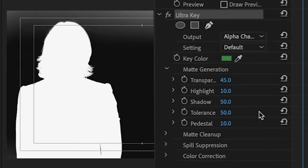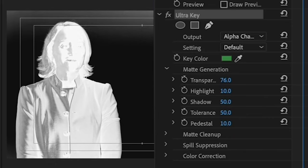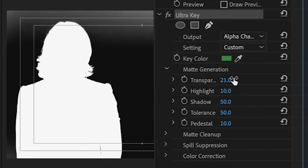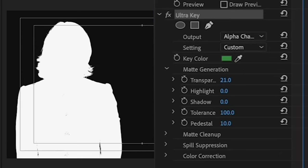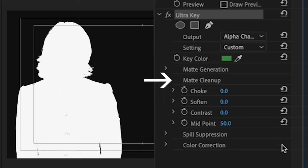Then you can adjust the values below this to get rid of all the green in your shot. First, click on Output and select Alpha Channel so that everything that's not the green screen is white, and the green screen or alpha channel is black. Ideally, you want to see either white or black in this view — no gray. So adjust the values under Matte Generation accordingly. Then under Matte Generation, you can adjust the values in Matte Cleanup, which cleans up the edges, getting rid of green between things like fingers and hair.